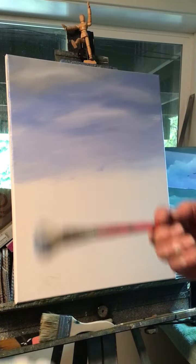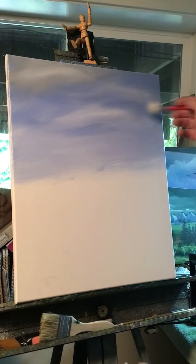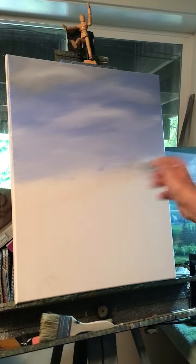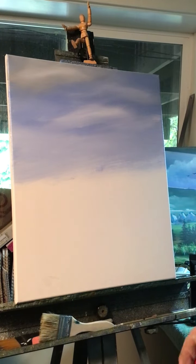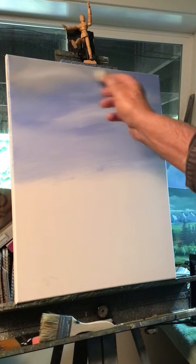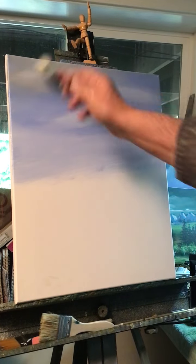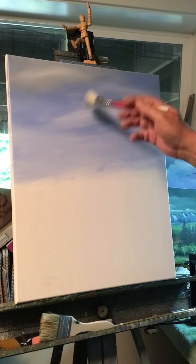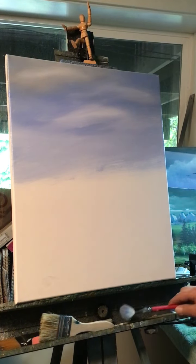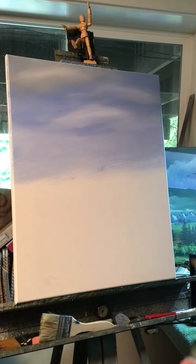Doesn't that look cool? Some of that white looks like clouds now. Just lightly blend it. There, we got a nice bluish sky with a little gray in it. When I put a cloud up there, it might take on a gray appearance. There's the sky — very easy, anybody can do this. This is going to be a beginner's painting.